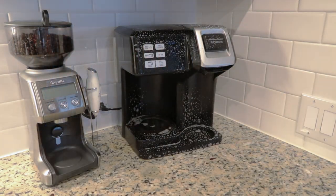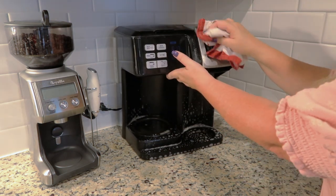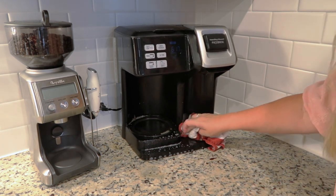I'm going to go ahead and get the outside of this all wiped down. And then I'm going to add vinegar into the single side — I'll run clear water through it once the vinegar has time to work.